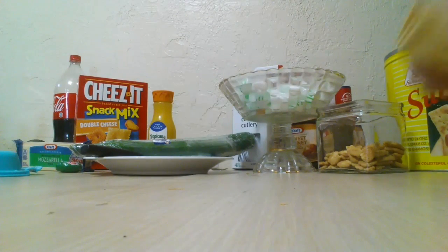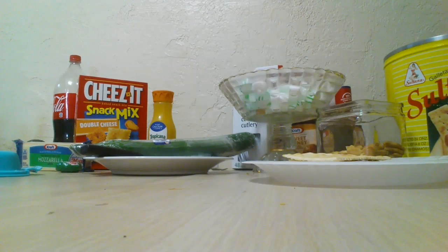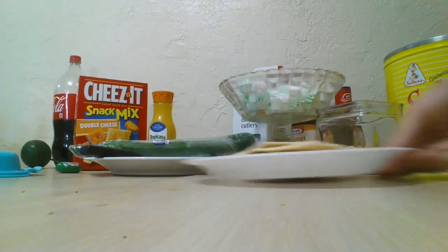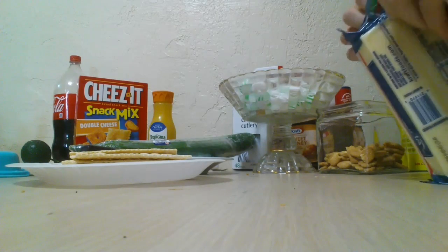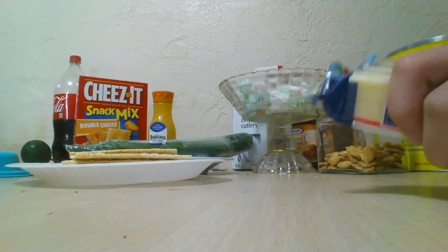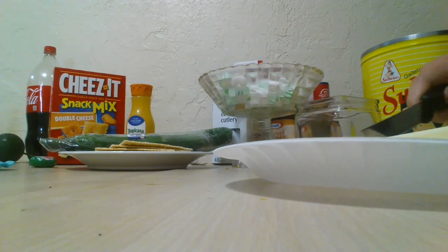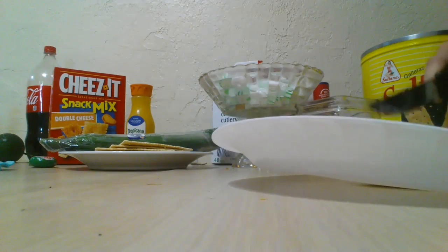First of all, what I do is I get my container and I get crackers — well, this depends what I want that day. For school I wanted some crackers and cheese, and I packed my lunch the night before. Here I am trying to open this cheese, and as you can see I cannot open it, so I have to open it off camera. Now I am just cutting it to put in my lunch.